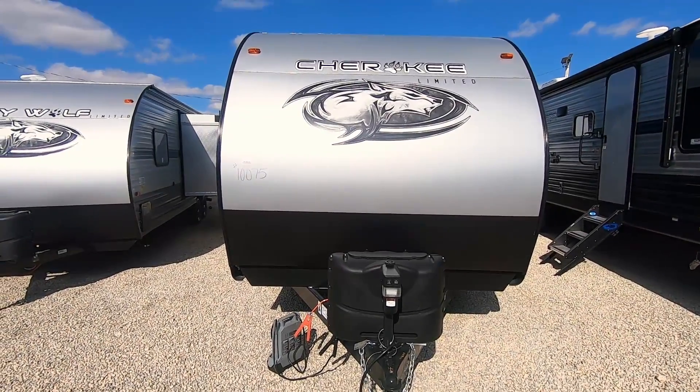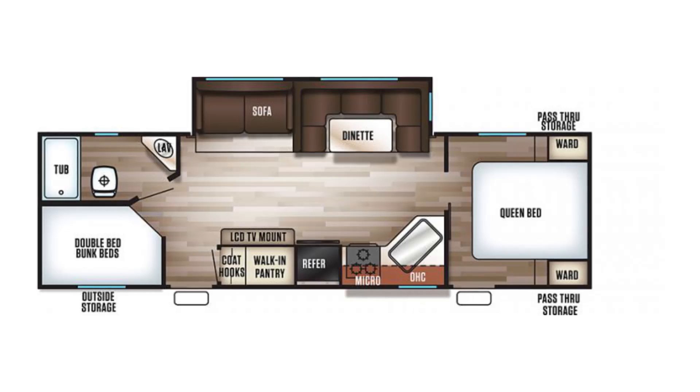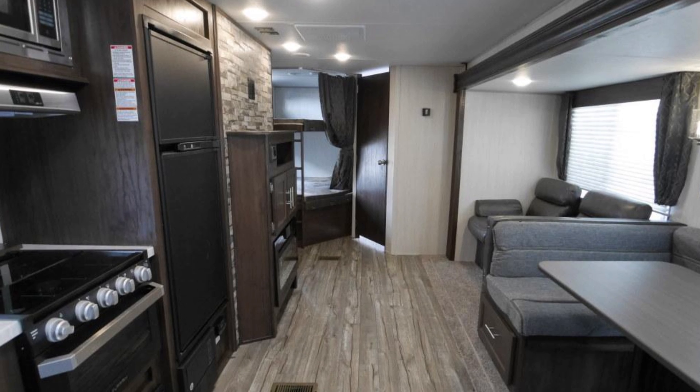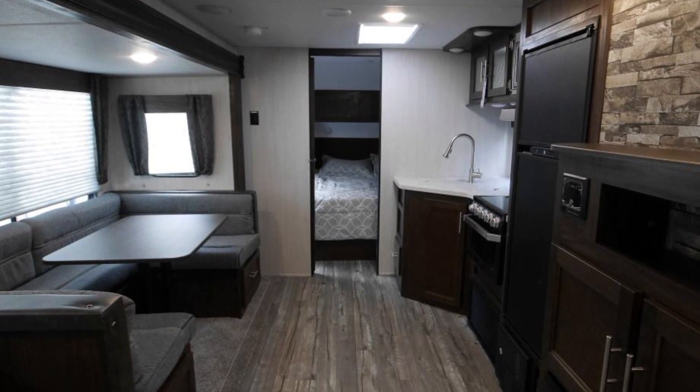Hello folks, welcome to Paul Sherry RVs up here in Piqua, Ohio. My name is Matt Jones. Today I'd like to walk you through a Cherokee Grey Wolf. This is a 2019 264 CK. It's a double bunkhouse unit, stock number 10075.